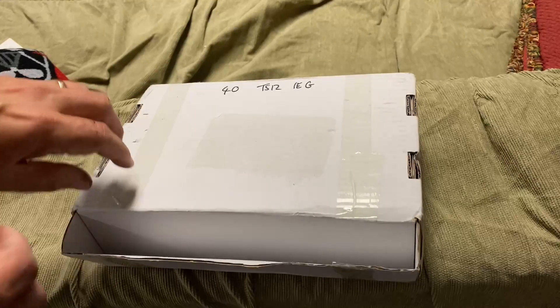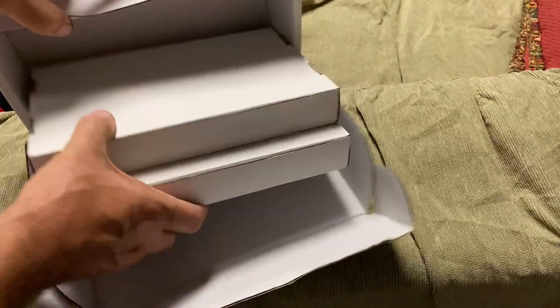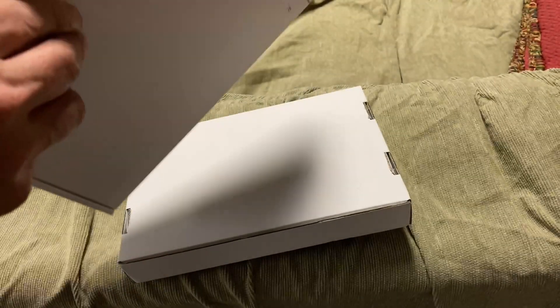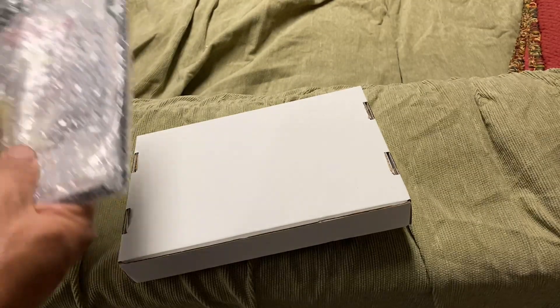So without further ado, I know you're tired of looking at a white box, so let's get this thing open. I'm doing it upside down so you don't see my address. And inside we've got two more white boxes. This was from, I believe, Smuggler's Den.